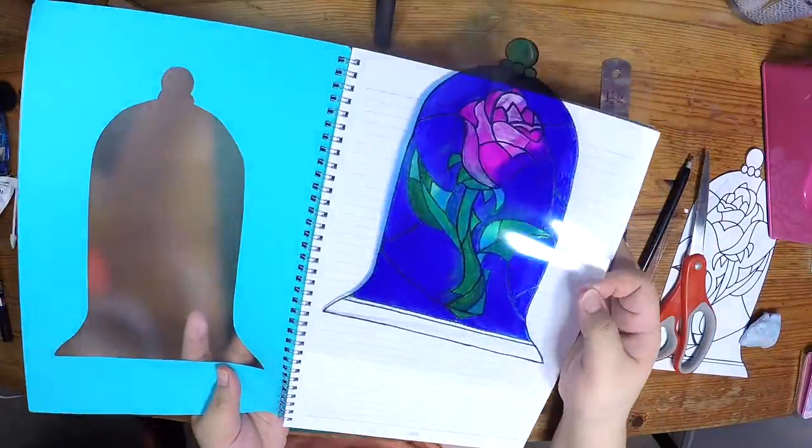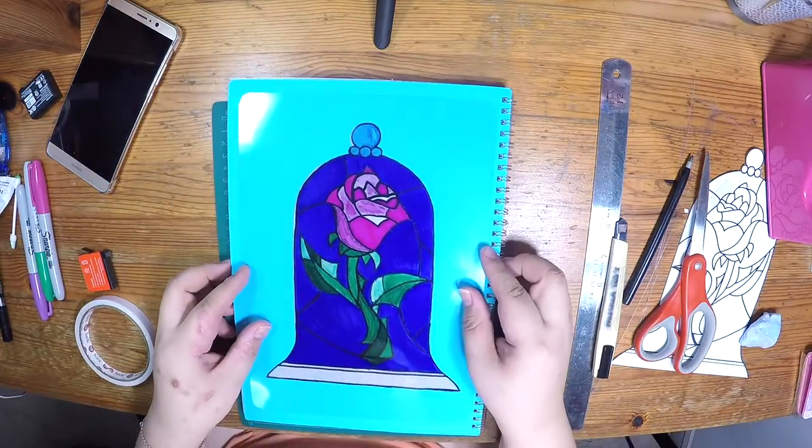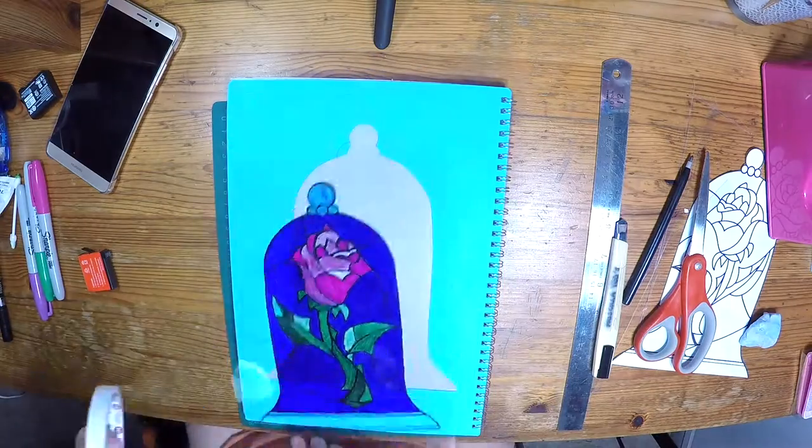Now you can try placing the stained glass rose onto the back of the notebook again. You want to see which side of the rose that you are facing on the outside. And then you can prepare your double-sided tape to start taping.